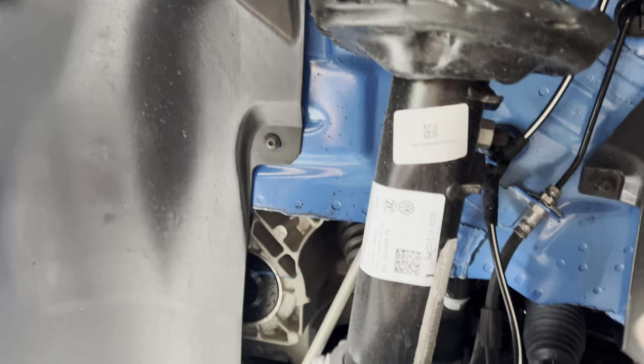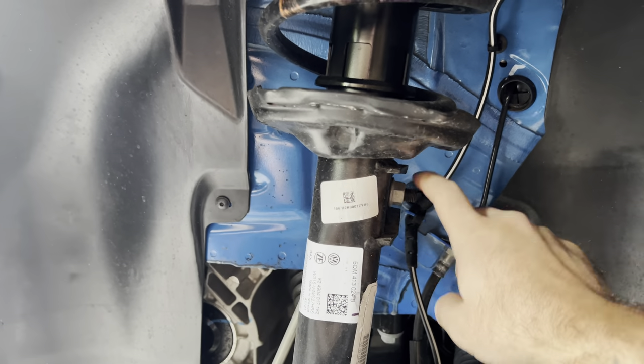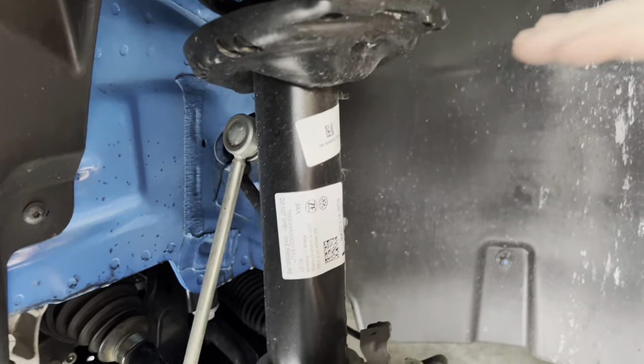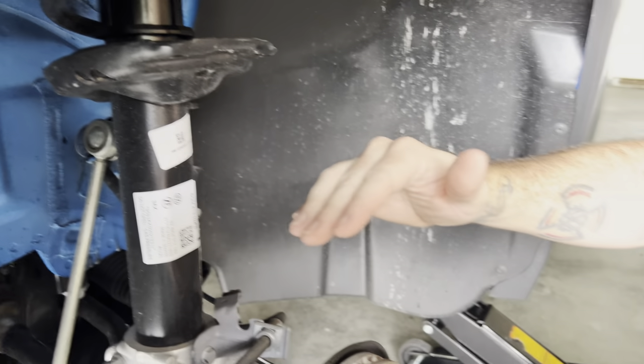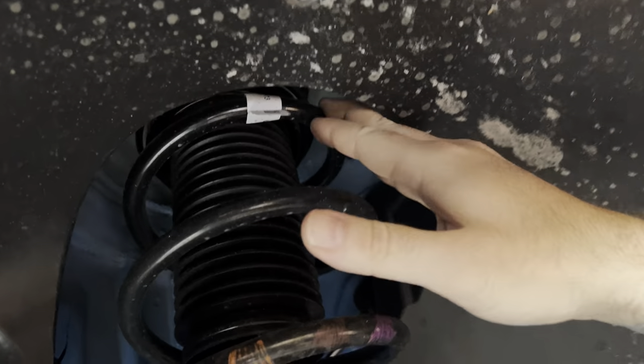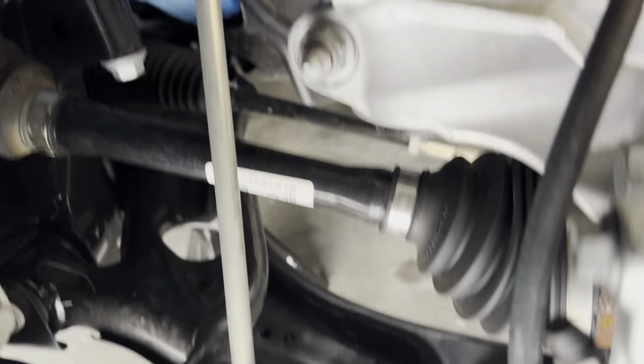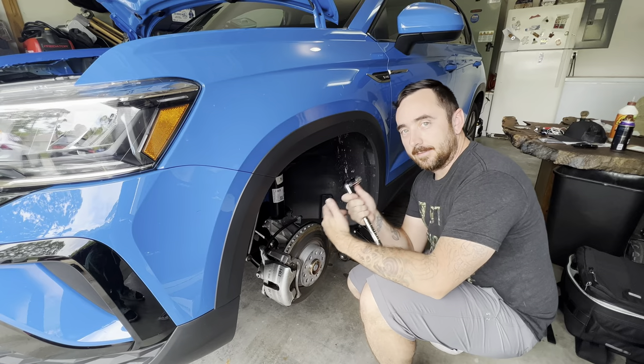Besides the top three 13mm bolts, I'm also going to disconnect the 18mm sway bar end link — just to make sure it doesn't hinder dropping the suspension down. The instructions say all you have to do is drop the suspension down, then slide the front spacers in up top with the logo facing out. I'm going to disconnect both sides of the sway bar end link as a precaution. Also, stay tuned to the end of the video — we're going to do a little giveaway from B2B Fab.